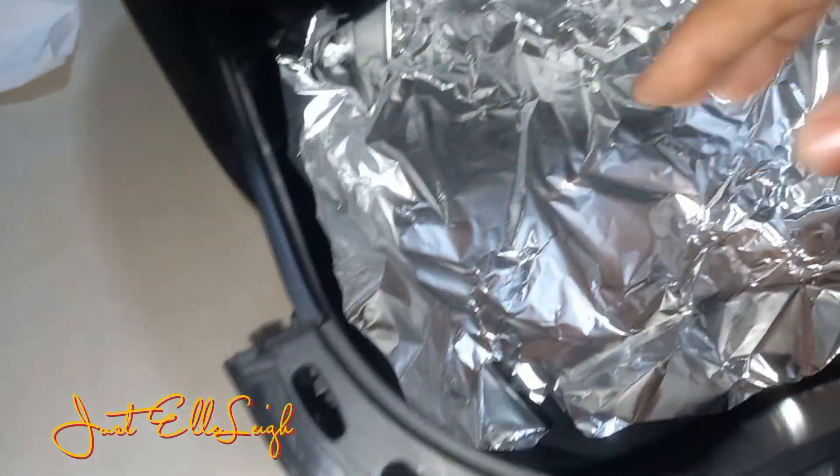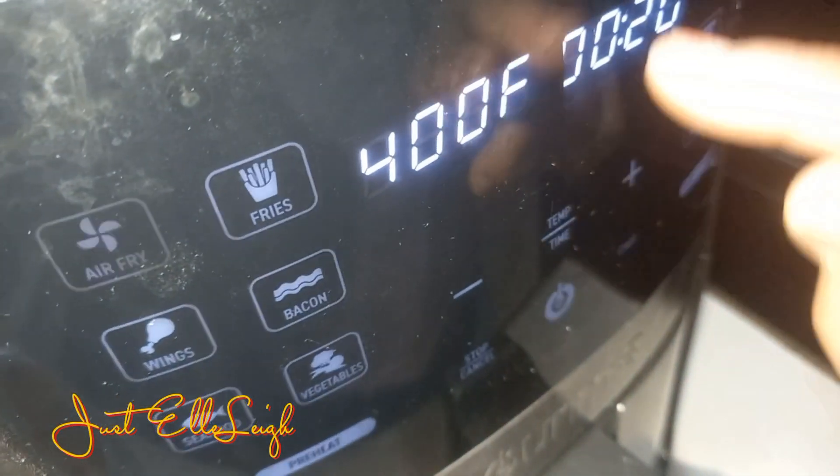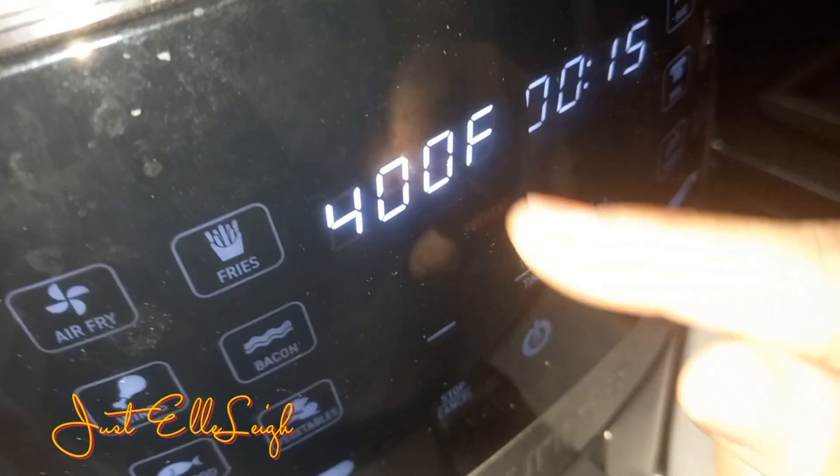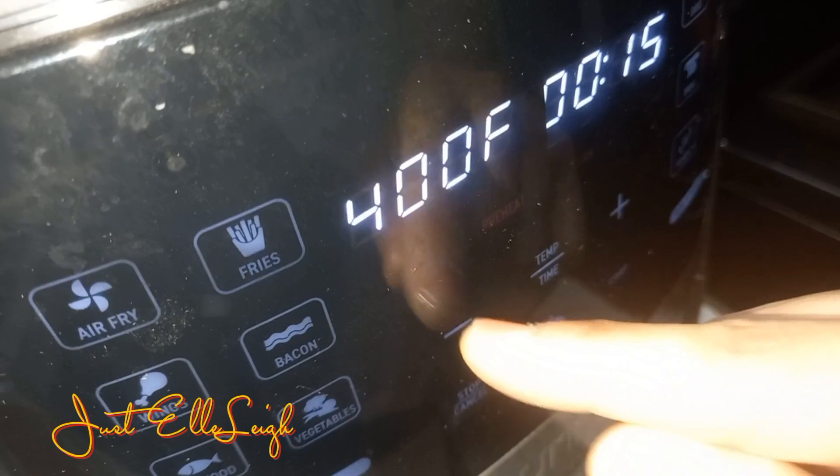I've never cooked pork before, so this was the first time. Next time I think I may cook it a little shorter so it'll be more succulent, but it was still delicious. Let's see how it turned out.